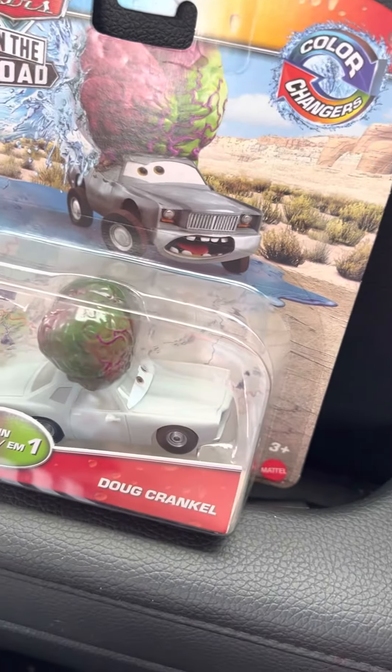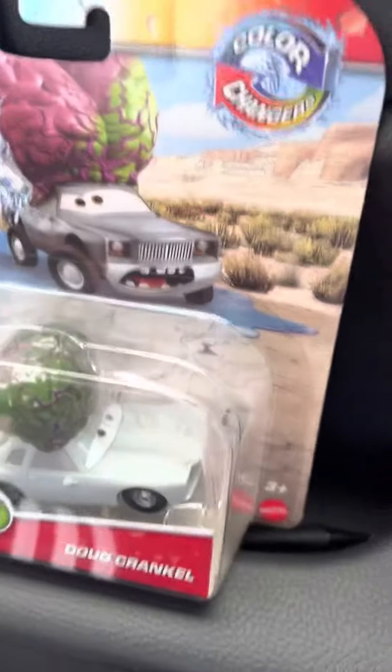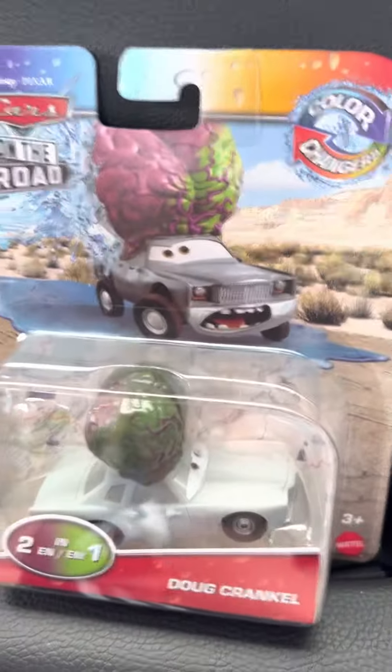Hello everyone, it's me Will the Cars Ready Smackdown. Today I'm going to be reviewing — I'm going to move the car right now — Doug Crankle Car Changer.